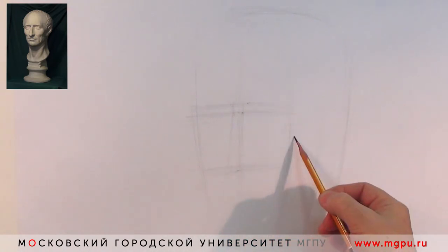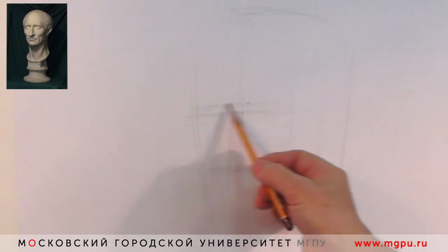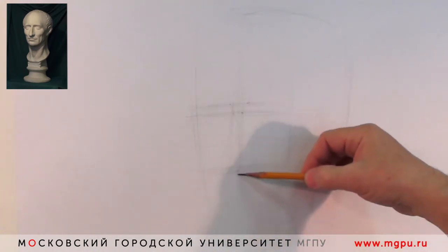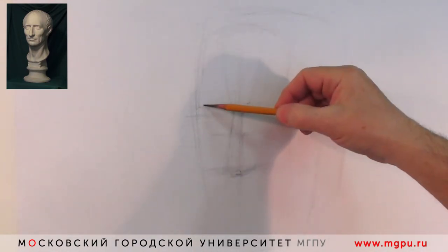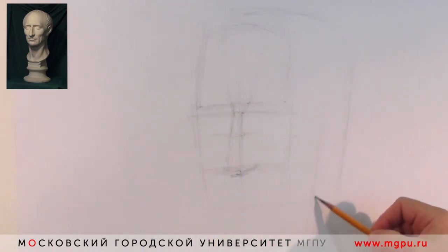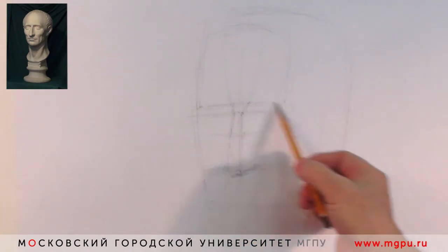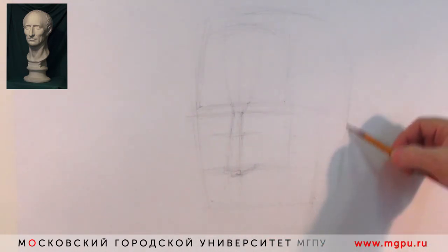Всё вместе это — ракурс. Зарисуем нос, состоящий из площадки носа, передней площадки, нижней и двух боковых плоскостей. И вот нижняя челюсть, скуловые дуги — отмечаем их положение. Надо иметь в виду, что скуловая дуга входит в серединку уха; под скуловой дужкой располагается ушное отверстие. Угол нижней челюсти.